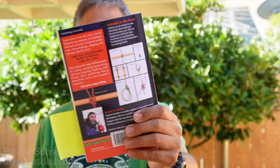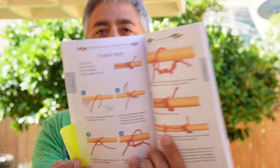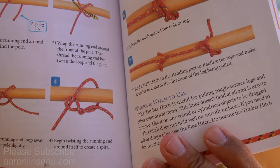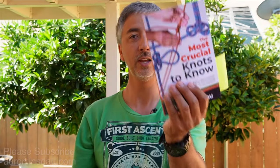This knot is featured in my book 'The Most Crucial Knots to Know' on page 88 — alphabetical order. It has clear illustrations, easy to follow steps, and most importantly, where and where not to use this knot, as well as a couple of finishing details. This will give you a full idea of just how to use and tie the timber hitch.